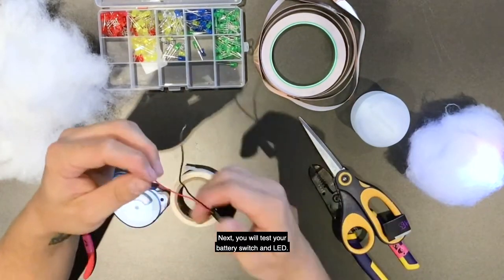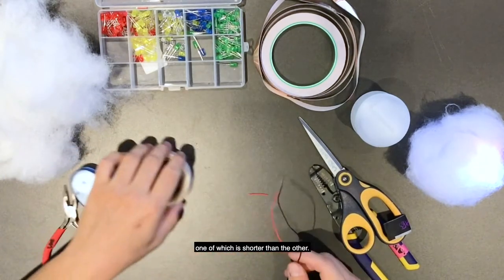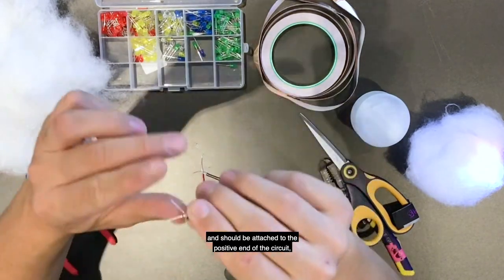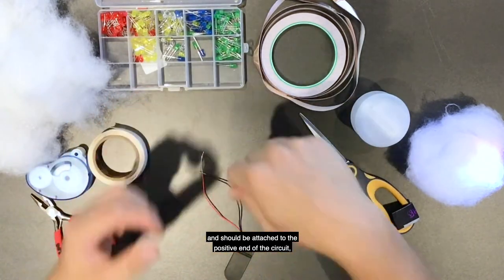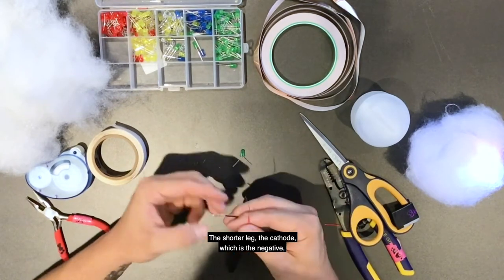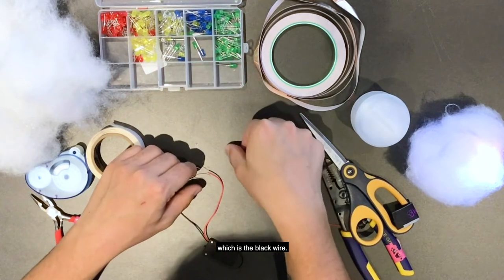Next, you will test your battery switch and LED. Each LED has two wire legs, one of which is shorter than the other. The longer leg — the anode — is the positive end and should be attached to the positive end of the circuit, which is the red wire. The shorter leg — the cathode — which is the negative, should be attached to the negative end of the circuit, which is the black wire.